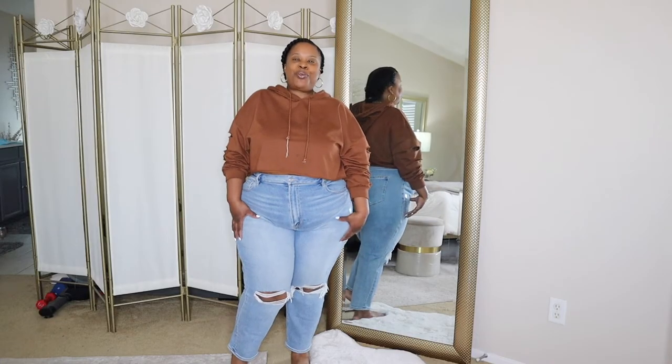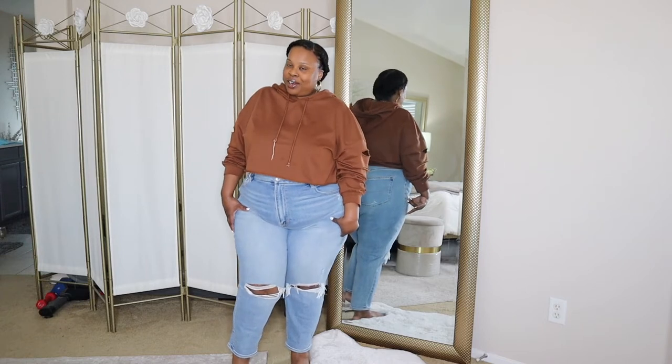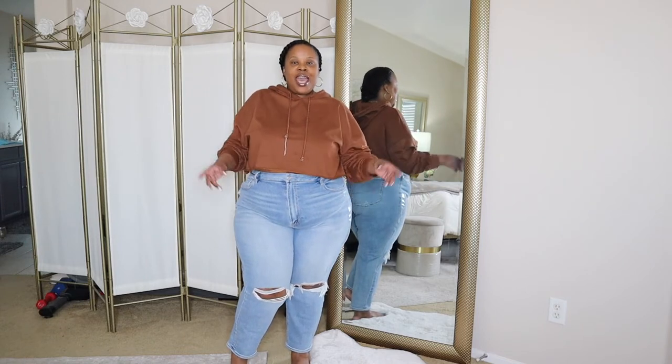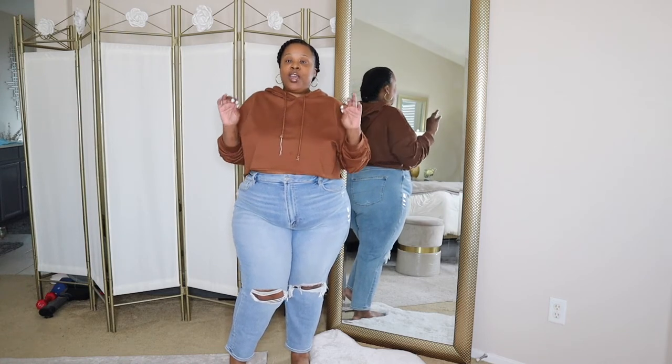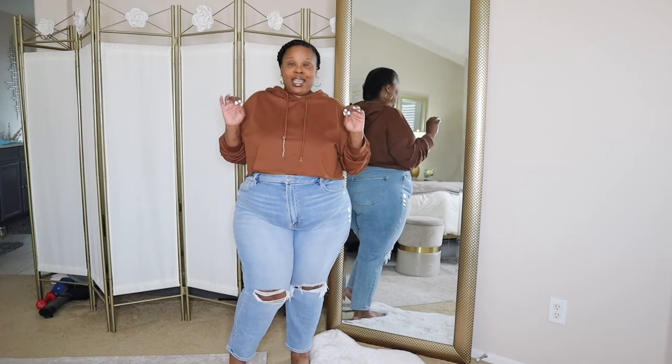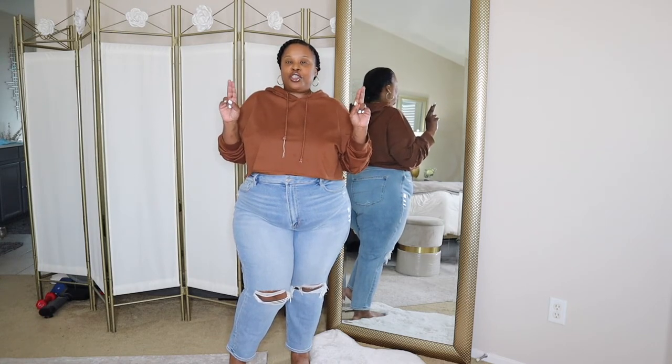Hey corner cuties, I'm back with another video. Welcome and welcome back to our channel, I'm Ree if you're new, and today I'm going to be doing a very small American Eagle try-on for you guys.